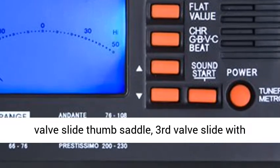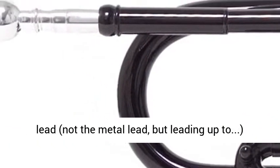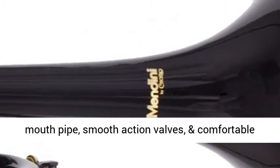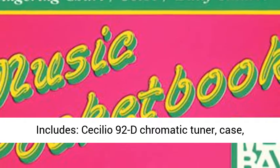0.46 inch bore and 5 inch bell. 1st valve slide thumb saddle. 3rd valve slide with adjustable throw ring. Phosphorus copper used on the lead pipe — not the metal lead, but leading up to the mouthpiece — smooth action valves and comfortable white mother of pearl inlay buttons.